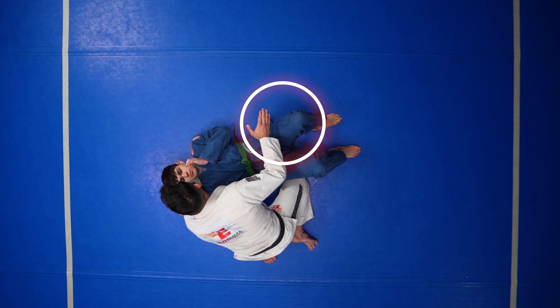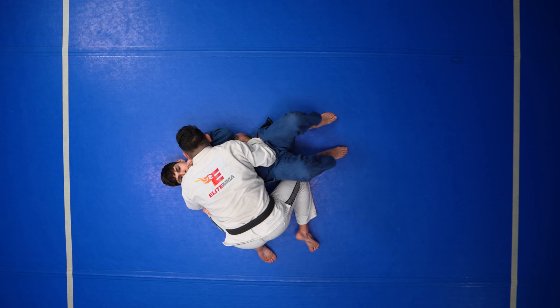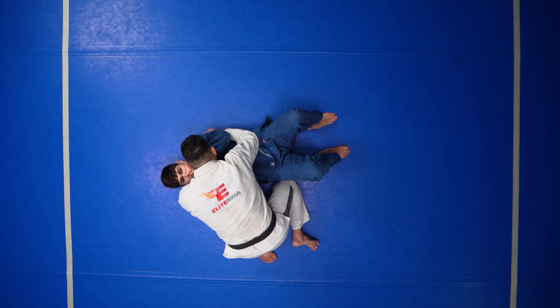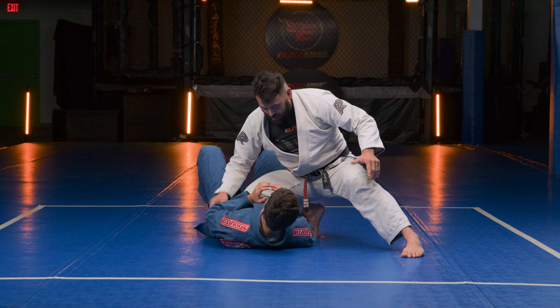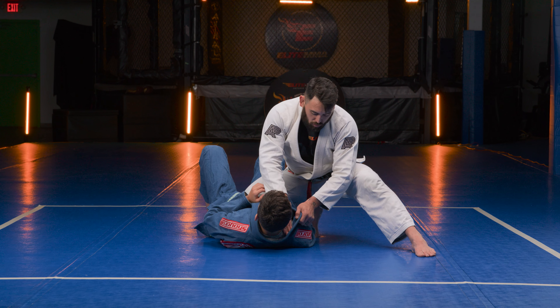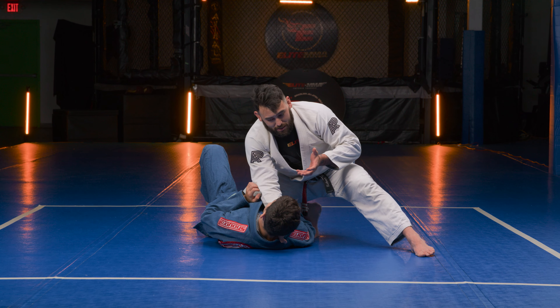From here, when I transition to knee on belly, I don't want to give Brennan any space to start recovering his guard. What I like to do: take the bottom hand and hook right by his collar. Now my far hand comes back and I cut the hip, bringing my elbow in just a little bit across his hip bone. This blocks his ability to bring his knees up past my forearm.